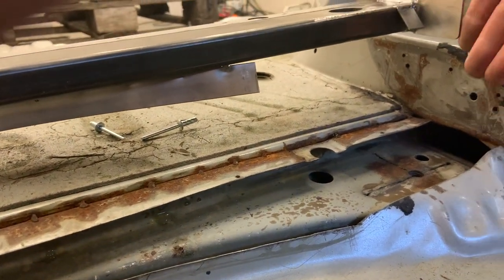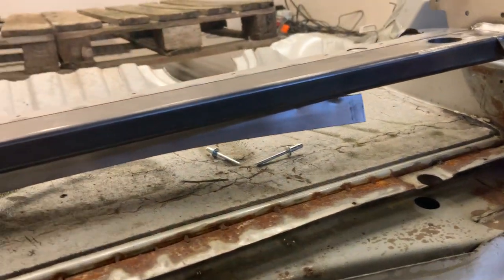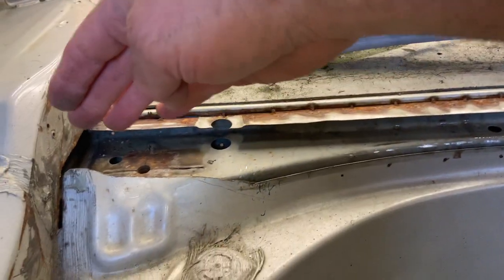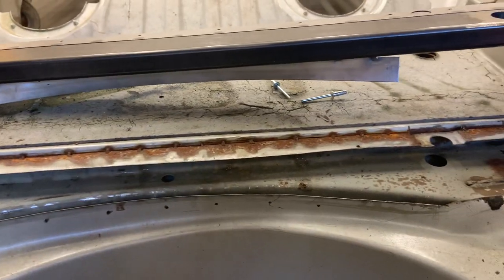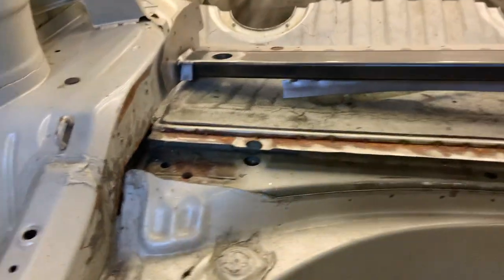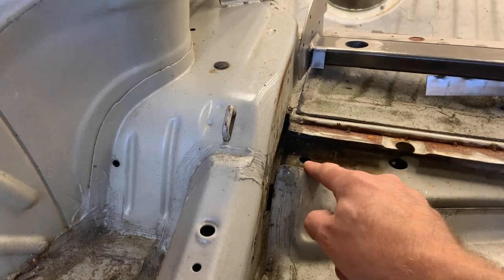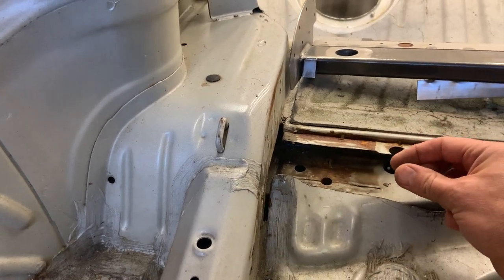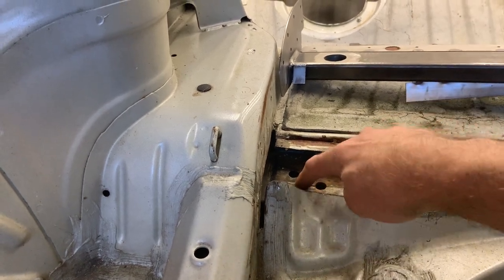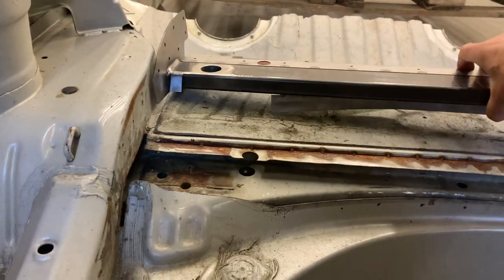I use a large cutting disc on my angle grinder for the main areas, a smaller one for the long mid part, and my Dremel for the edges and for these sections as well. First use a cutting disc and then a grinding disc to get a slightly wider gap, because once you pound and flatten them down it's going to close up.